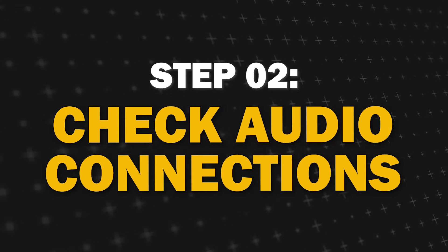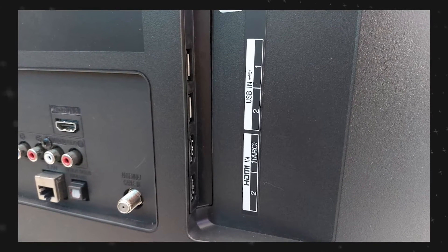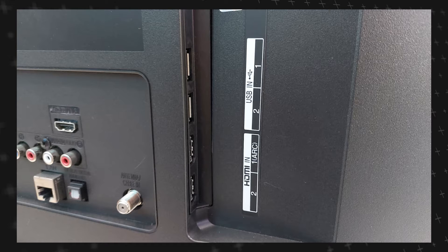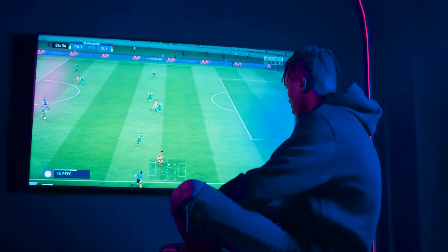Step 2: Check your audio connections. Ensure that all the cables connected from your TV to external devices such as speakers or sound bars are securely plugged in. Sometimes loose connections or improperly connected cables can cause sound issues.